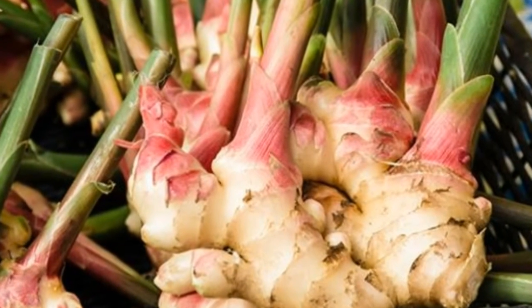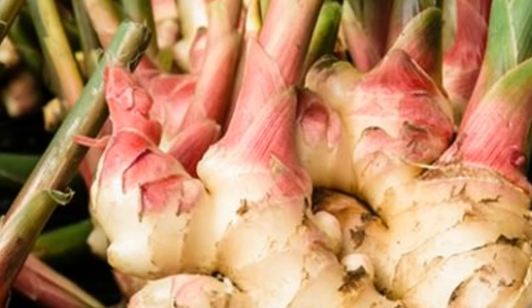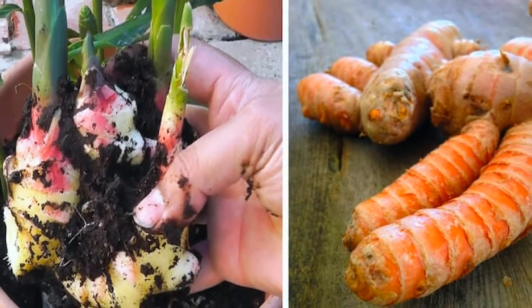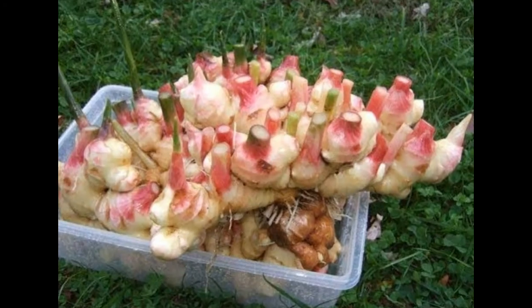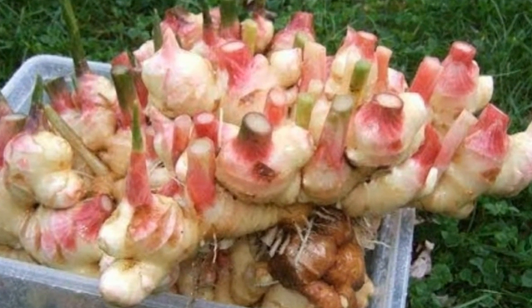Step-by-step guide for growing ginger indoors. Step 1: Soak the ginger in lukewarm water and leave it overnight to get rid of any toxins. Step 2: Use rich, drainable soil to fill the pot. Step 3: Position the root in soil with its eye bud pointed up. Cover it with 1 to 2 inches of soil and then water it well.